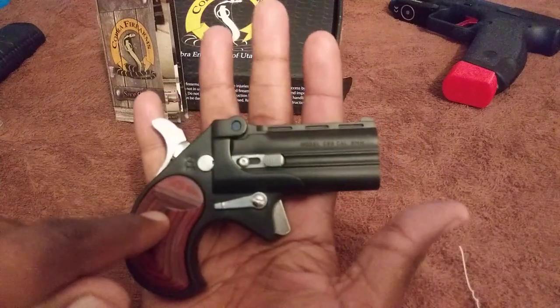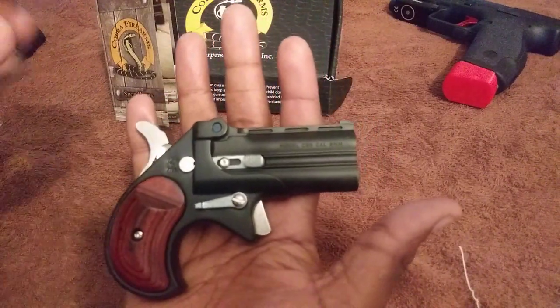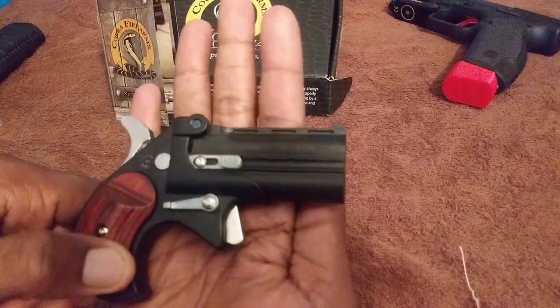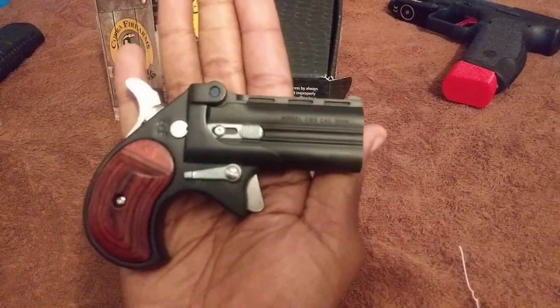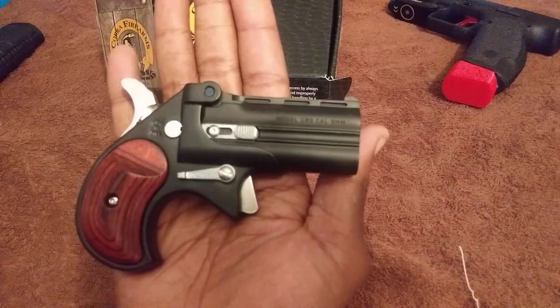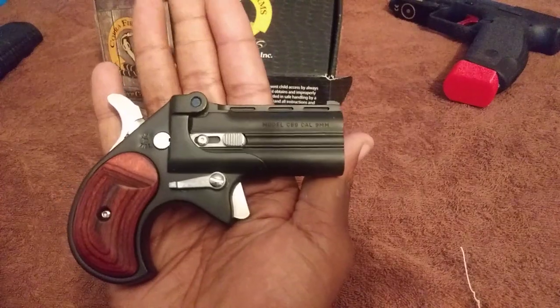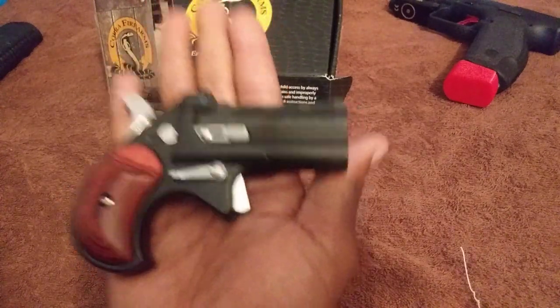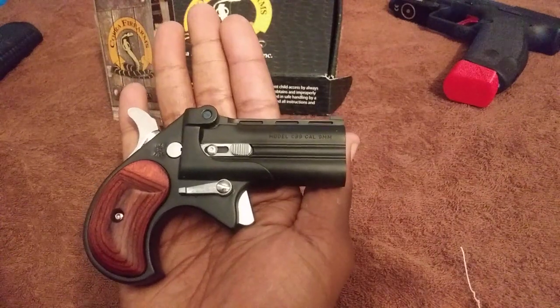A lot of reviews, forums, articles, blogs — everything I read about this — everybody has always cried about the horrendous trigger. I thought maybe they had some weak hands, weak fingers, just weak. But no, this is ridiculous.